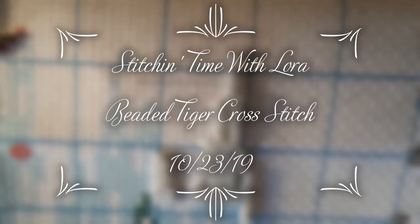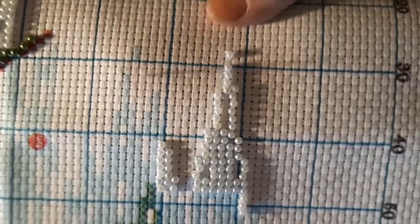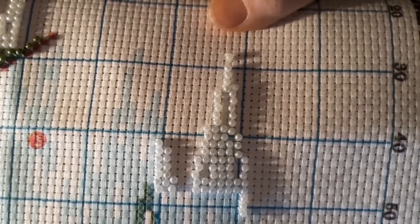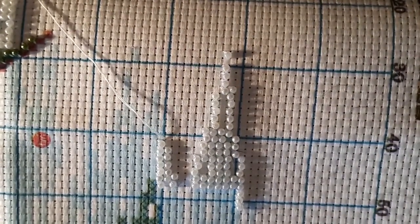Hello everyone and welcome back to my channel. This is Laura with Diamond Painting and Stitching with Laura, and today I'm working on the beaded cross stitch tiger. How's everybody doing? I hope everybody's having a good day today.